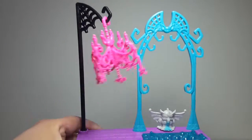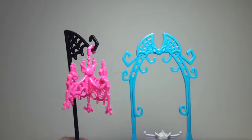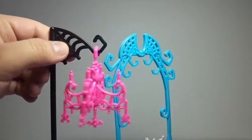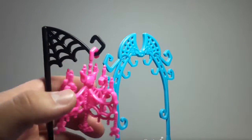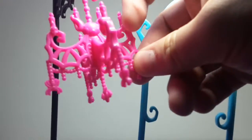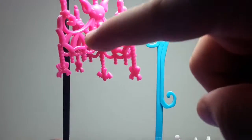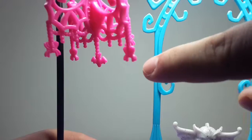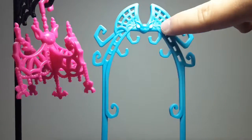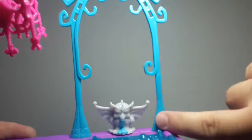Now we have this other part of the playset which is the sink and the refrigerator. First we have this little pole which is black, and there's a spider web. There you can see there's a chandelier which is pink — and if you look really closely, it is actually a bat. The head is right there and the wings are on the sides. I think that's really cool. And there's a little bat right here, some spiders, some candles and everything. Here we have another bat — here's the head and the wings — and a lot more really cool detail.